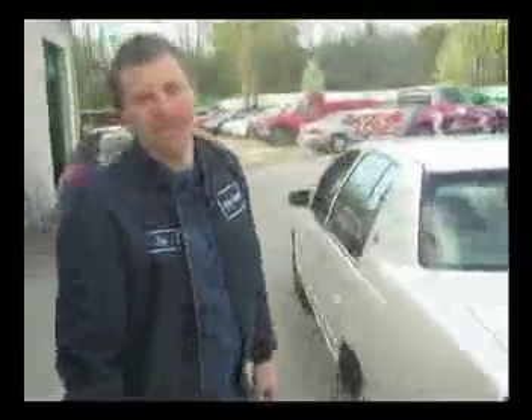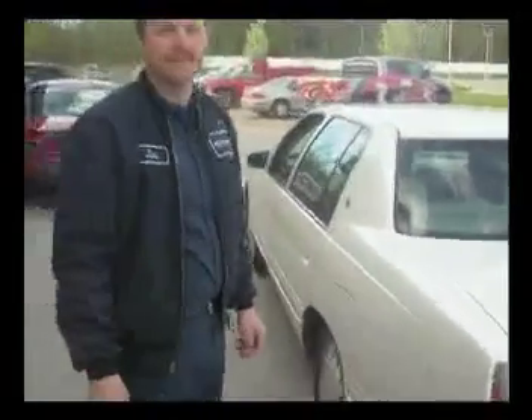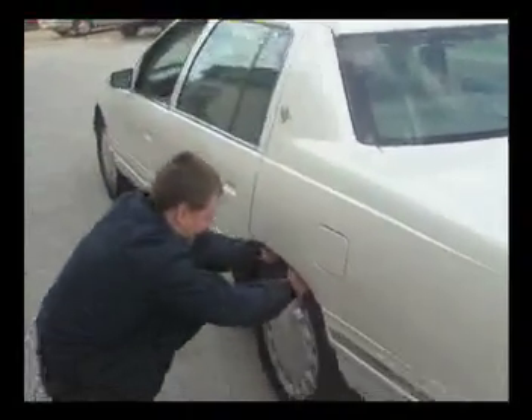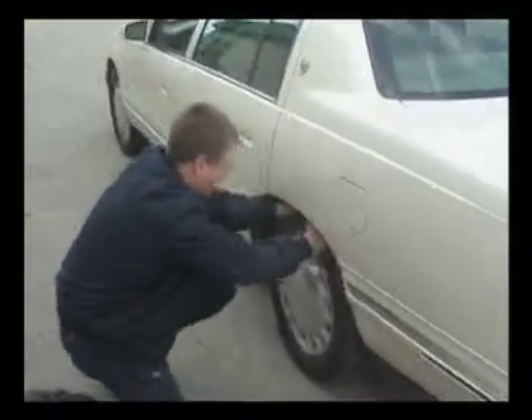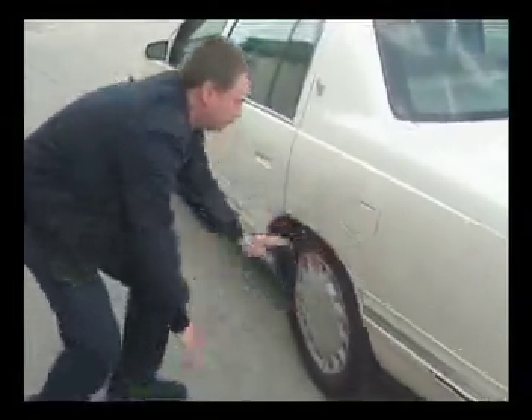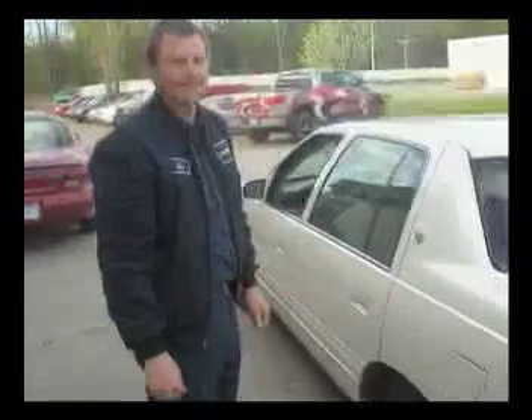Hey Jim, what's wrong with this 2000 Cadillac? The rear bushings — the lower bushings in the rear wheel are bad. Can you show me how you can tell they're worn out? Sure. Simply by wiggling that rear wheel, he's finding some clunking and rattling. Suspension Max has got an answer for that, and we're going to show you how it works.